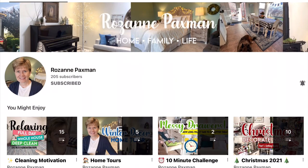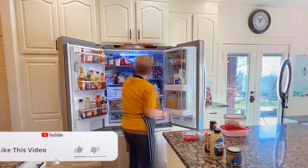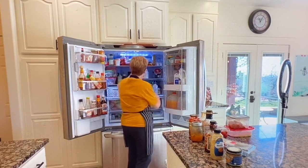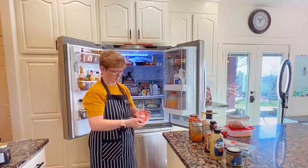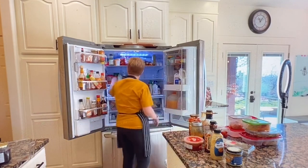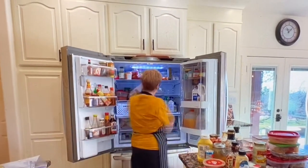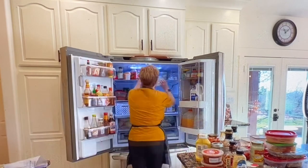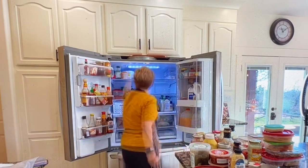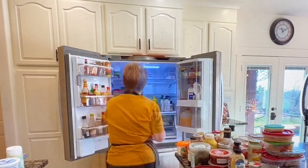Now you all know how I love to give a shoutout. I just found her channel recently and her name is Roseanne Paxman. If I'm saying that wrong, Roseanne, be sure and let me know in your next video how to pronounce your name correctly. She has a sense of humor and a love for her home and her family. In her videos she does cleaning, home tours, decorating, and just life in general, so go over and check out her channel.